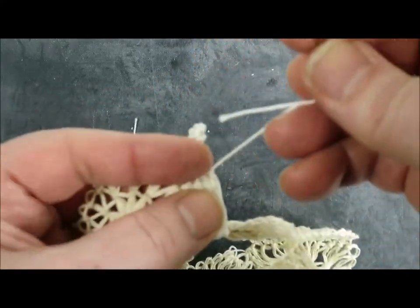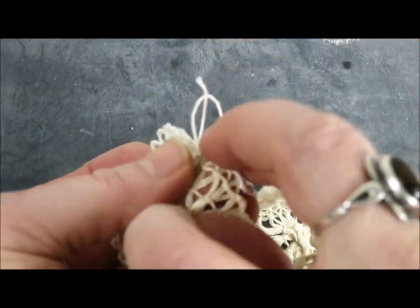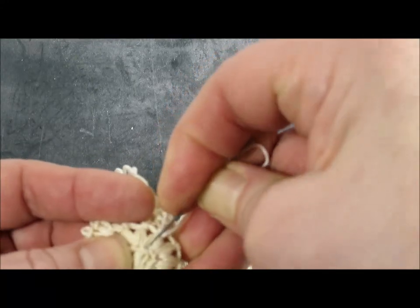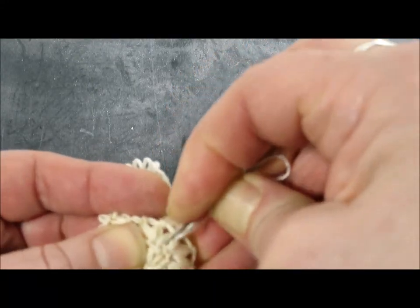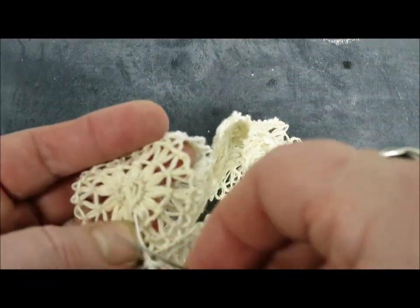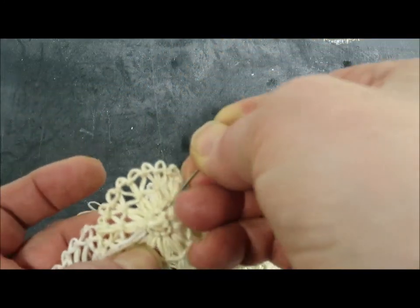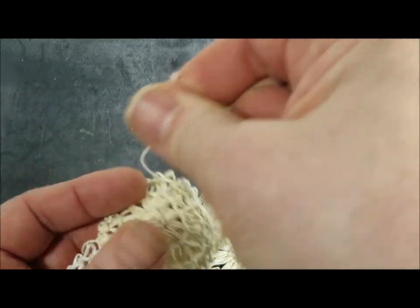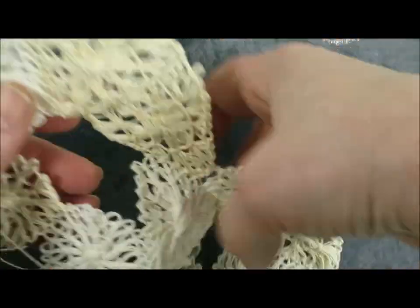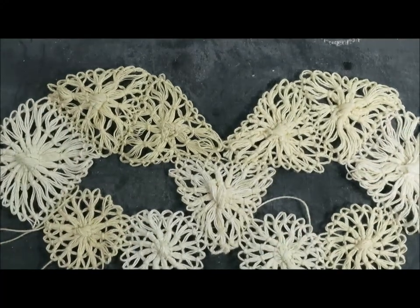I take this down through a lock stitch on round two. Because this is a quite short end, it's not going to be terribly helpful, so I just want to stitch it off. I take that through the center round, go back into the center round and out, then snip that off. And the Tenerife Lace Mask is stitched together.